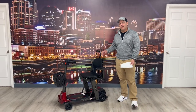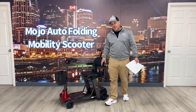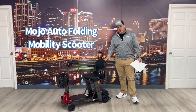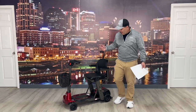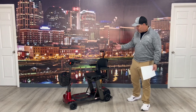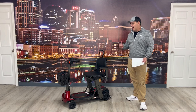Thanks for watching everybody. My name is Kevin Brown, I'm with All-Star Medical, and today we're going to talk about the Enhanced Mobility Mojo. This is an auto-folding scooter — it's very similar to a previous model they have, but it's got a few different upgrades: weight capacity, features, and things like that that are going to be really nice.